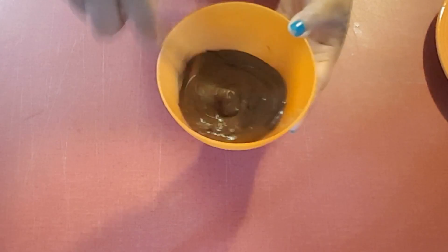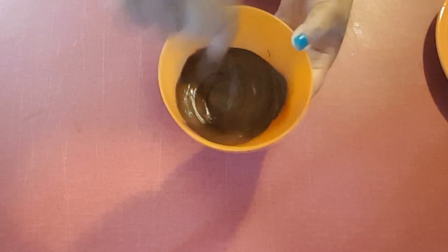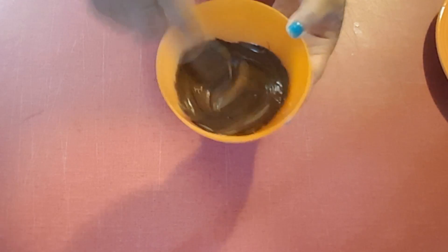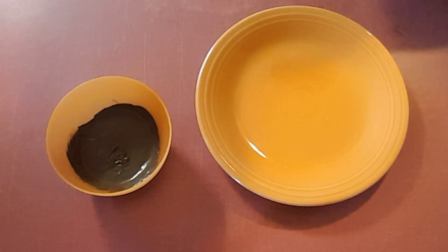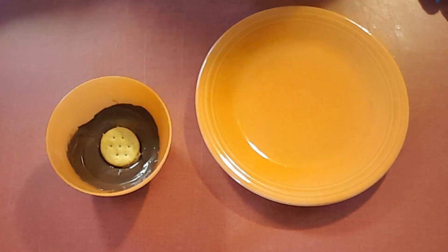Once you have your chocolate melted, give it a quick stir, make sure it's all creamy and gooey with no lumps or any hard pieces. Once you have a nice smooth texture, you just want to dip your cracker sandwiches right into this chocolate pool. These are gonna be so good, guys.